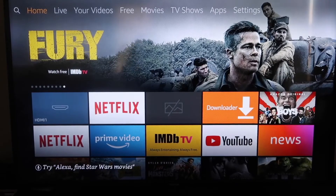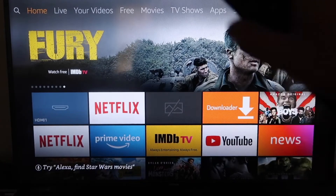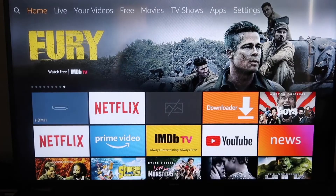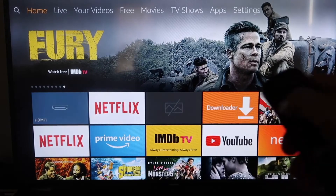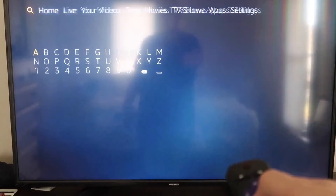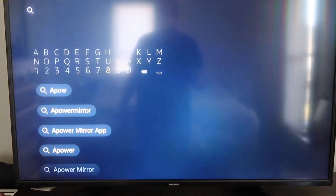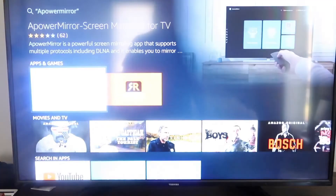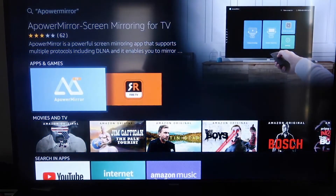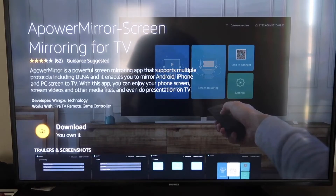Here are the step-by-step instructions on how to mirror anything from your iPhone to your Fire TV or Fire Stick. The first thing you want to do is go to the magnifying glass search icon and type in APower Mirror. It'll come right up — find that icon and click on it. It'll take you to the app screen; click OK on your remote to download it. Depending on your Wi-Fi speed, it'll download and then start installing. Once installed, click Open.